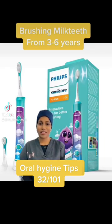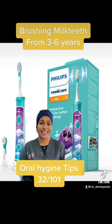What toothbrush to use for brushing your children's milk teeth. You get a complete set of milk teeth from the age of three to six years. This is probably the only time that I would recommend this Sonicare type of toothbrush.